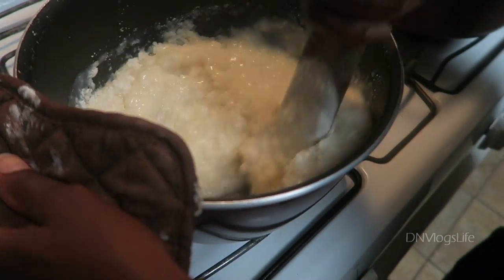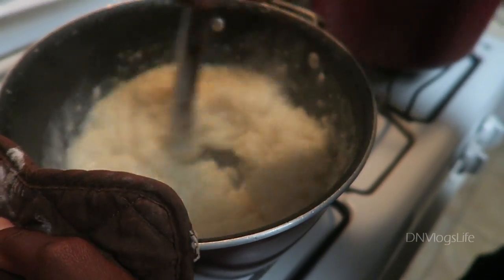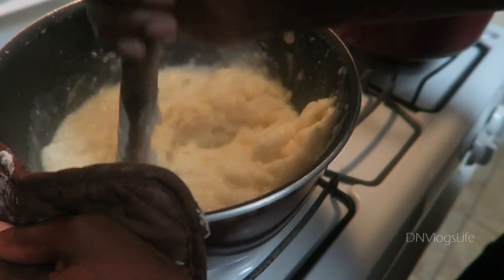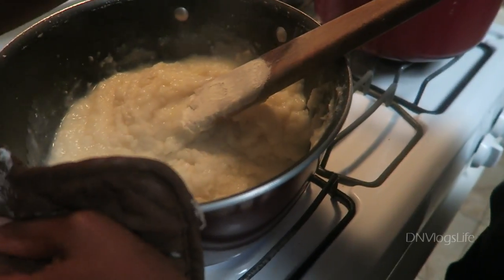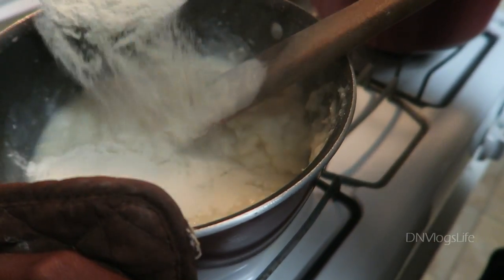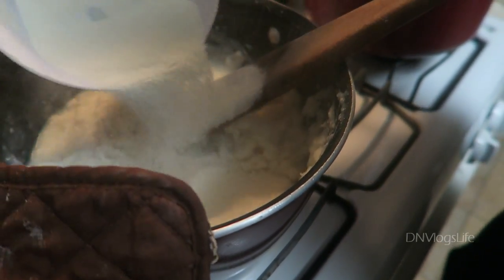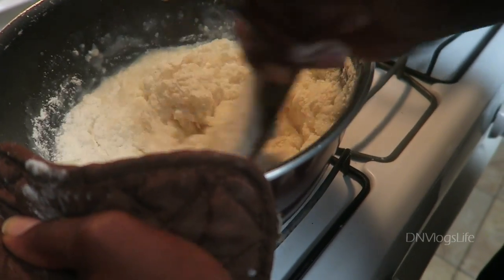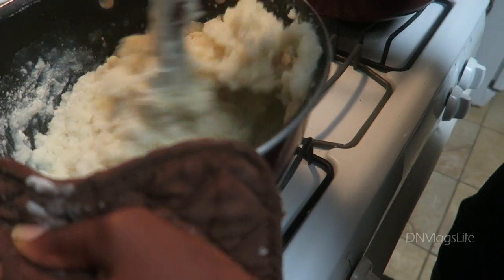As you mix it, working it down and mixing really well, you can see that right now it's a little bit too fluffy. So you want to add some more of the inyon powder — the inyon flour. You can see it making that sizzling sound that shows you it's cooking. So I'm mixing this some more.